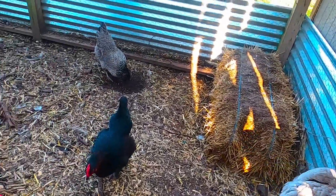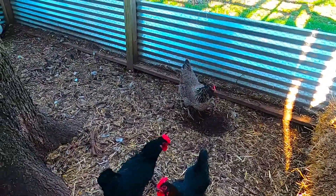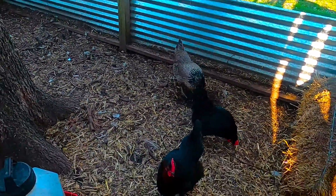I've got quite the flock here, and one of these ladies has developed a nasty habit.